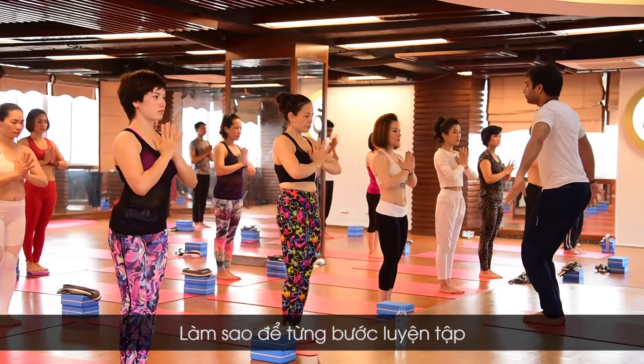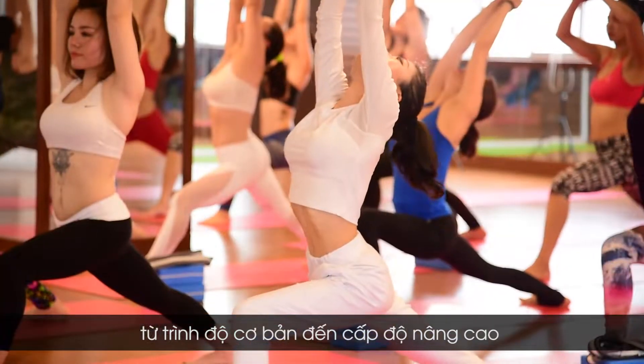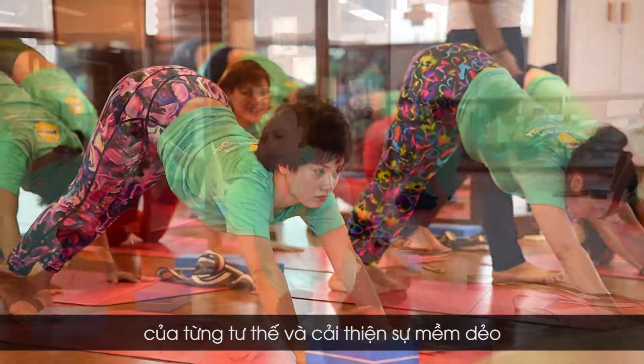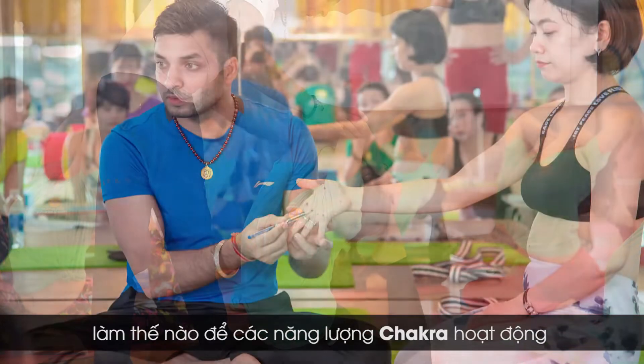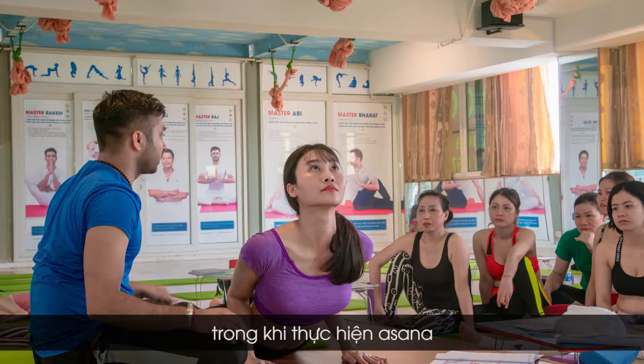How to practice step by step from beginner to reach the advanced level of each asana and improve flexibility. What each asana works in our body, what the benefit of each asana is, and how chakra energy works while we are practicing the asanas.